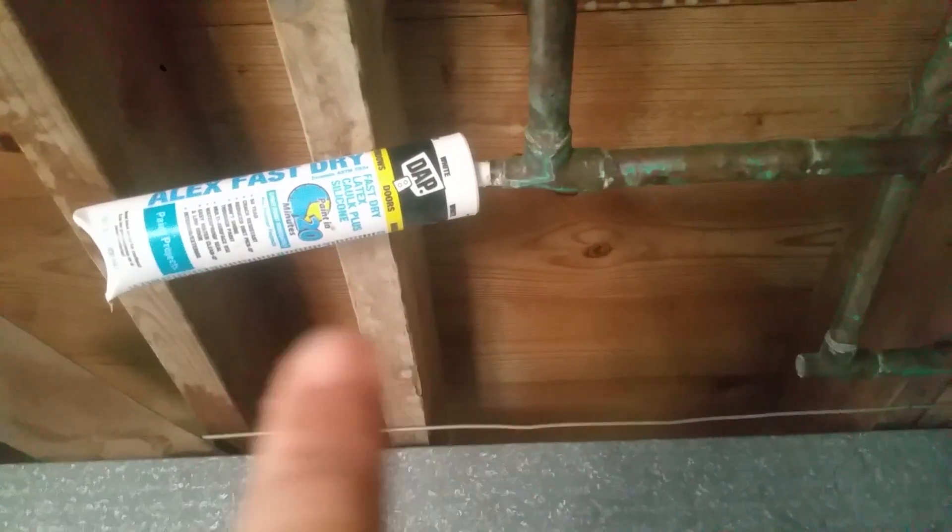The guy used a caulk gun as his plug. You can't beat that — until you come over here and look at this workmanship around this pipe.